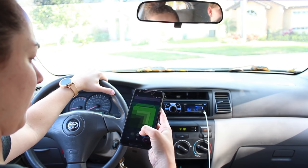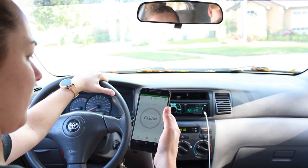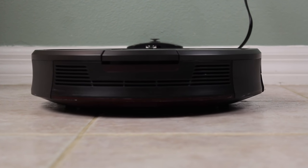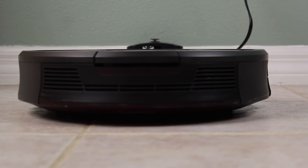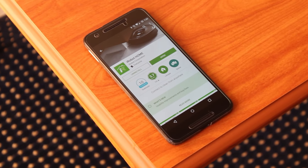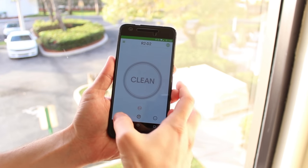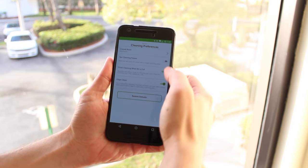One of the biggest new features of the Roomba 980 is the app, and thankfully the app is absolutely fantastic. This is where you're going to control the Roomba for most tasks, unlike previous models that had buttons on the unit itself. Scheduling, remote cleaning, and changing any of the options are all going to be done within this app, and for you multi-OS users out there, there are apps for both Android and iOS.